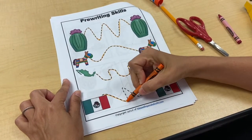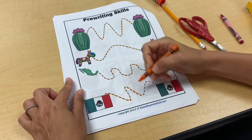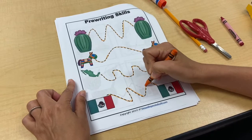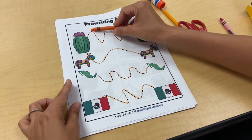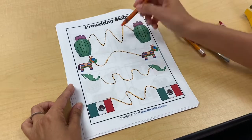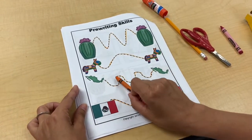I like how this one is — this is very different. This is the Mexican flag; Mexico has green, white, and red — those are their colors. Check out how this one goes up and down like big hills all the way to the top, and then this one is a little bit more smooth. This one looks like little waves.